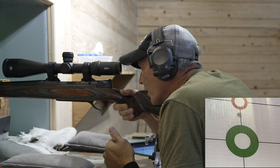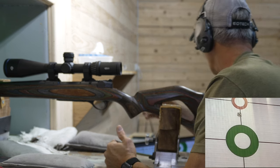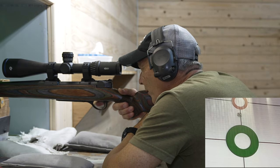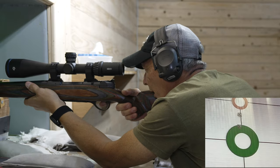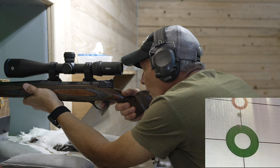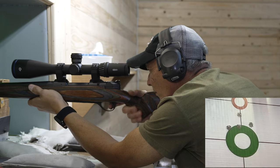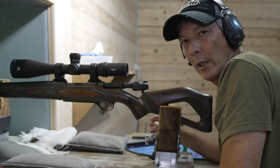Very, very soft. I think we do need to zero the scope — we're a little bit high — but I'm not going to change anything. I'll follow that up with another round. Man, that's fast! I'm going to hold it like we're hunting — more of a hunting setup with my hand on the forend. I think that's enough for now to show it is going to be sub-MOA grouping. It's a hunting rifle.